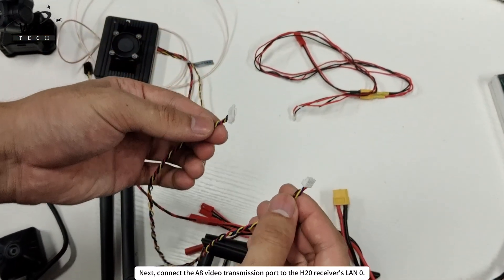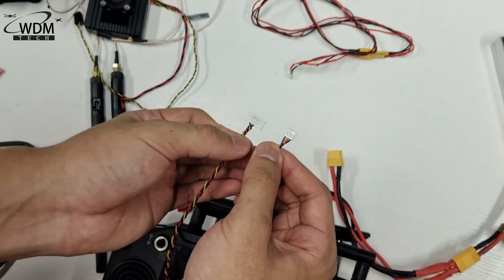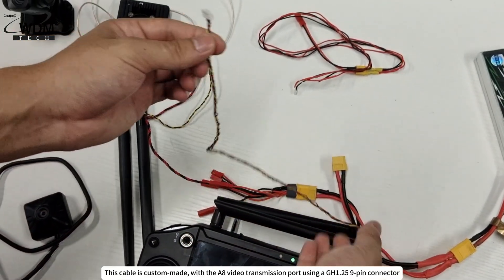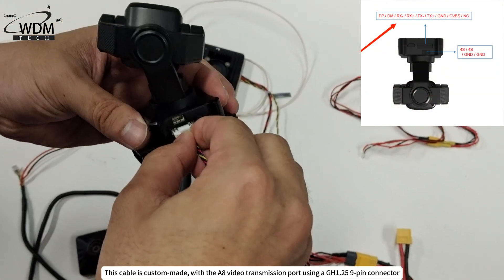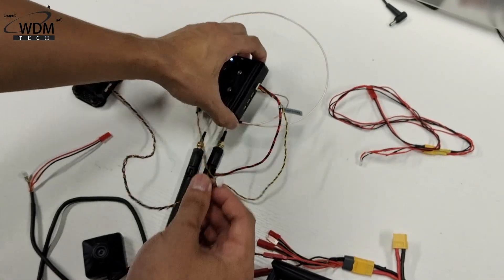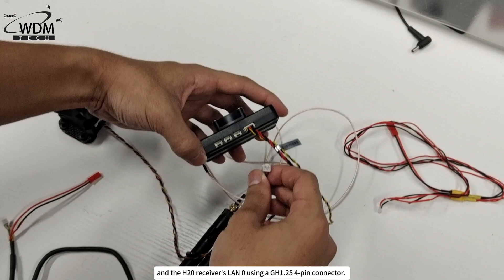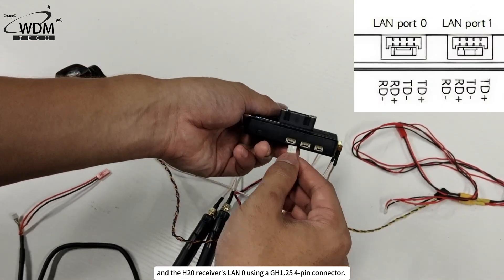Next, connect the A8 video transmission port to the H20 receiver's LAN 0. This cable is custom-made, with the A8 video transmission port using a GH1.25 9-pin connector, and the H20 receiver's LAN 0 using a GH1.25 4-pin connector.